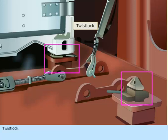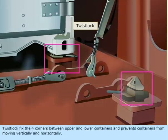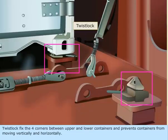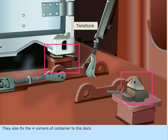Twist Lock. Twist Locks fix the four corners between upper and lower containers and prevent containers from moving vertically and horizontally. They also fix the four corners of a container to the deck.